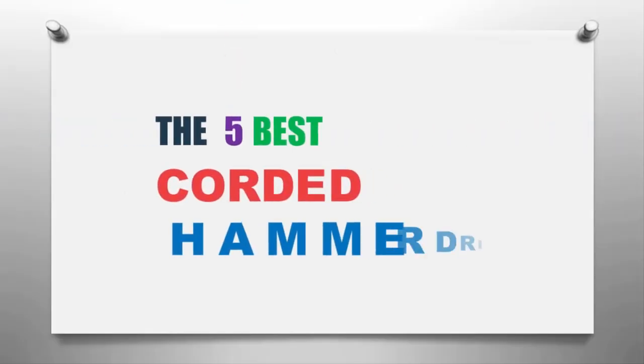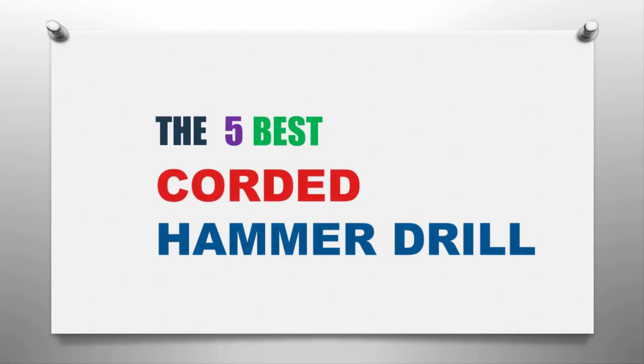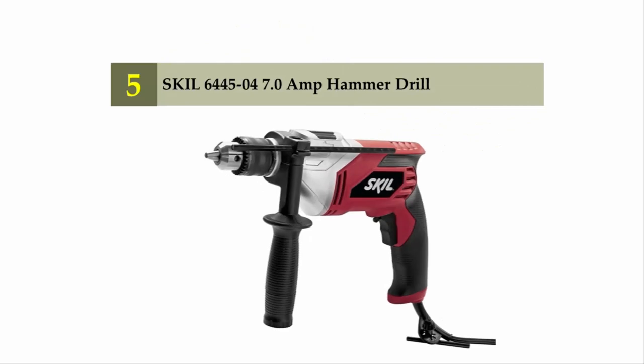The Smart Gadgets presents the 5 best corded hammer drills. Let's get started with the list. Starting off our list at number 5: the Skill 6445-04 7.0 amp hammer drill.